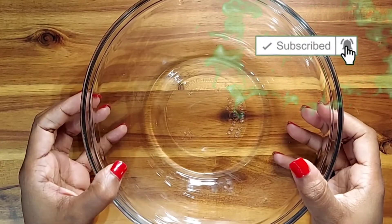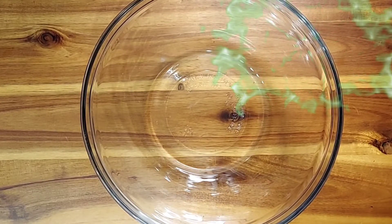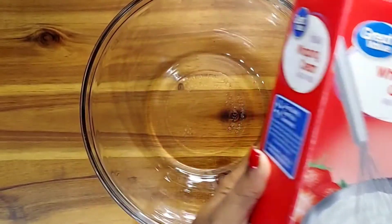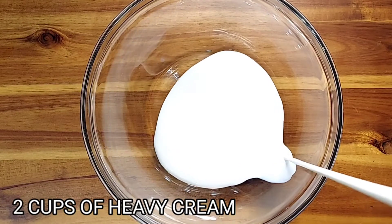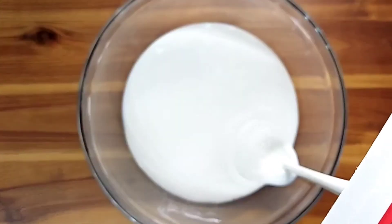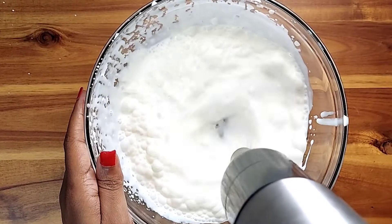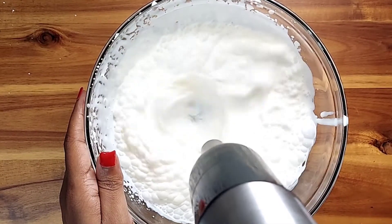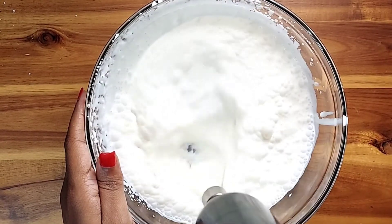Shalom, welcome back you guys! Today we are going to be making a delicious dessert that you are going to love — and this is effortless, priceless, and delicious. What we're going to start out with is two cups of heavy whipping cream. Make sure you like, share, and subscribe to this channel because you don't want to miss my upcoming videos. Now let's get back into this.